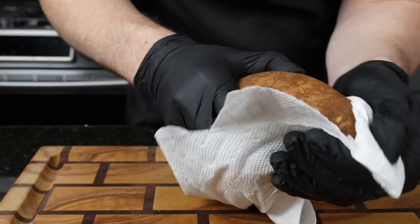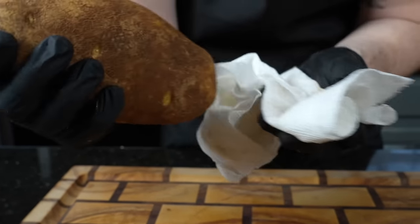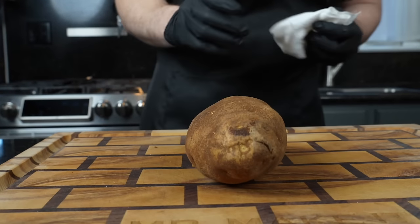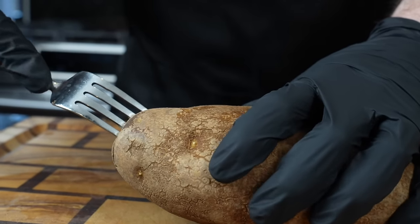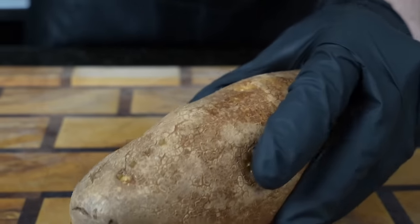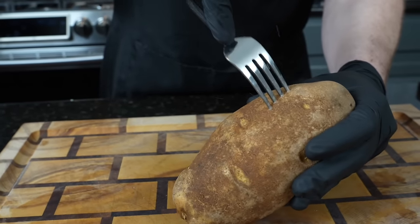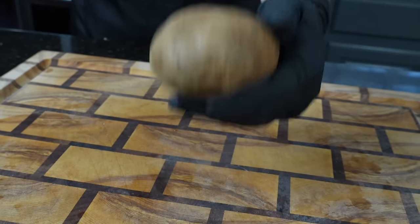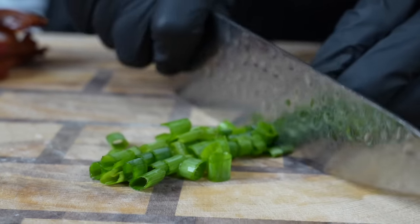With potatoes you have two options: pop them in the oven or put them in the microwave. If you're pressed for time, definitely go with the microwave as it's a lot faster. The oven is going to take at least an hour depending on the size of the potato. Either way, poke some holes in the potato to allow steam to escape — you don't want a potato to explode. You can use a fork like you see me doing here or a sharp paring knife. We're going to pop ours in the microwave today. If you want to put it in the oven, put it in at 400 degrees until it's nice and tender.